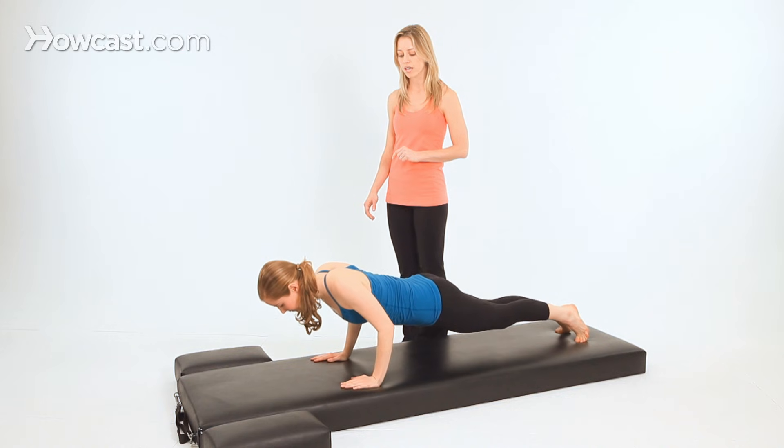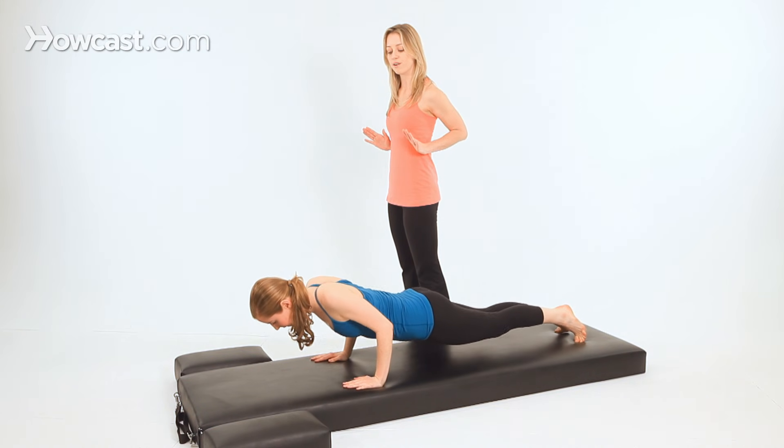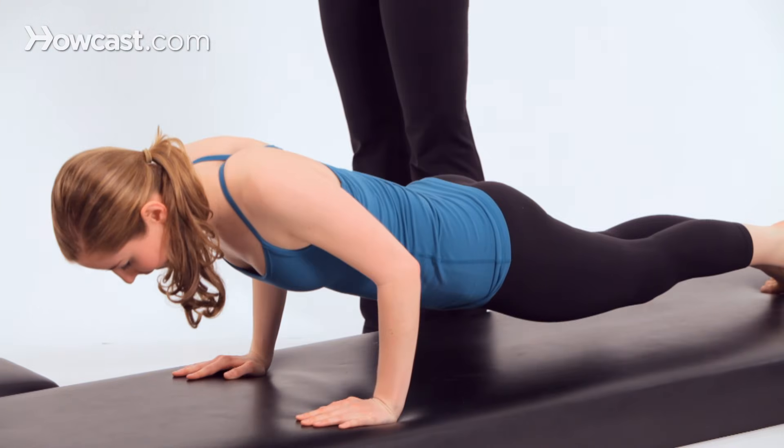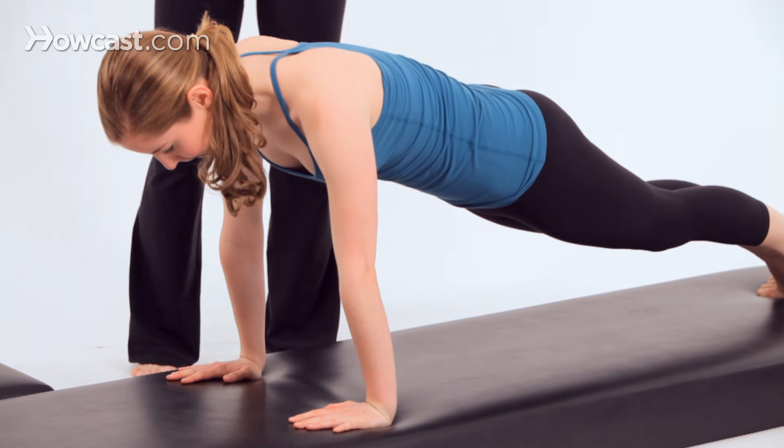Bend your elbows and push up. In Pilates, the elbows graze the side of the rib cage rather than going wide to the sides. One more time here, Madeline. Inhale to lower. Exhale to lift.